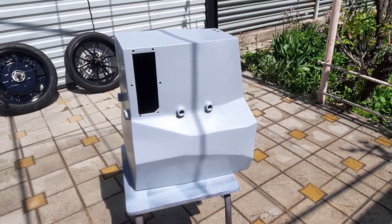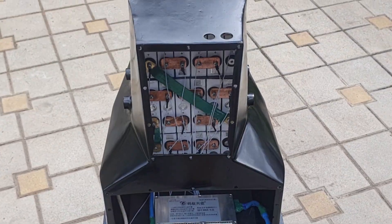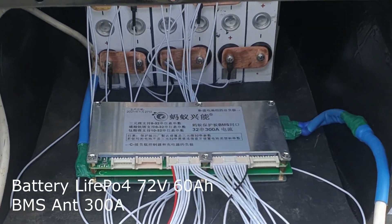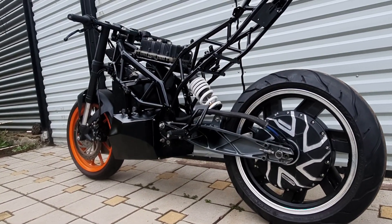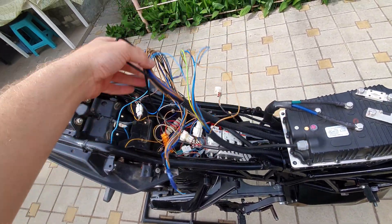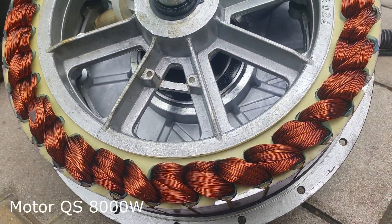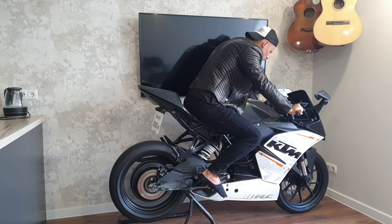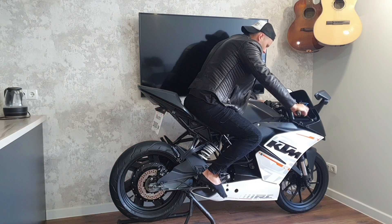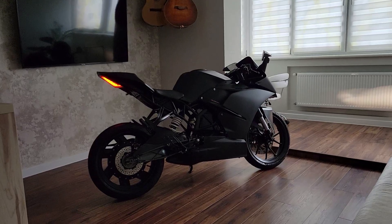The battery box was made in a complex shape to take all the available free space in the motorcycle frame. All welding work and painting of parts are done. Wiring and circuit breakers are installed under the seat. Spent several hours to wrap the plastic covers with a specially matte film — and here is the result.